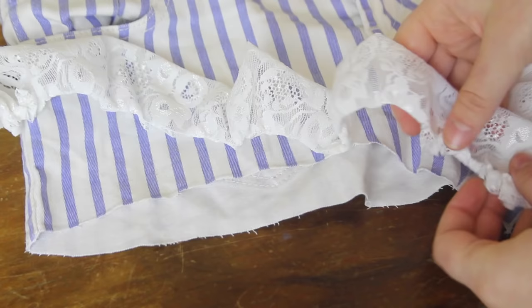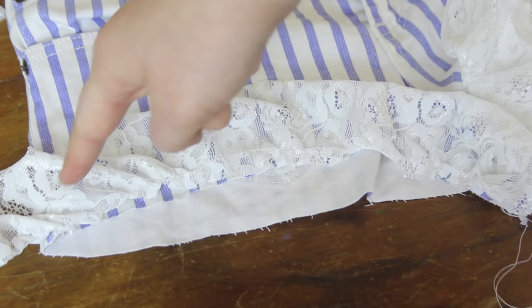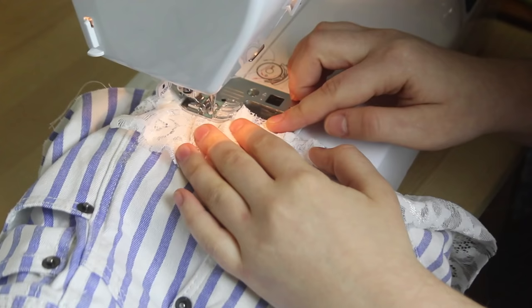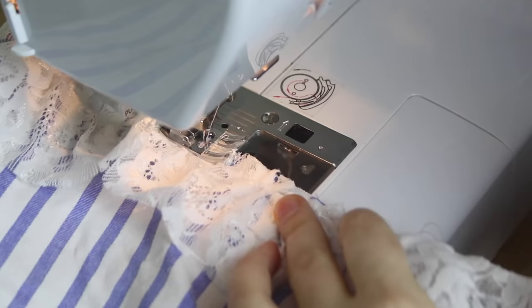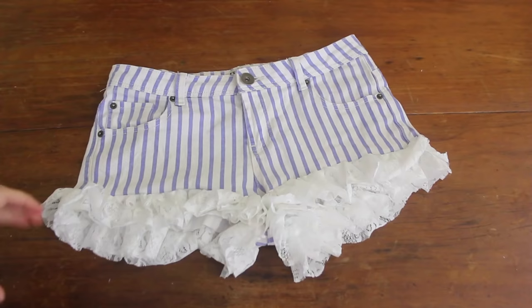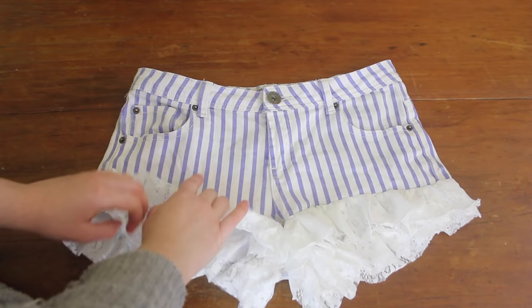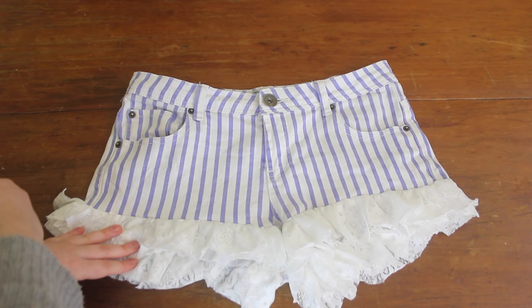Now it's time to sew the lace onto my shorts. I sewed the lace down onto the front of my shorts with the gathered edge matching the cut edge of the shorts, and sewed it all the way around the leg hole using a straight stitch of an average width. To make the lace look thicker, I sewed a second layer on top of the first one in exactly the same way. It's also a good idea to iron the lace down flat on a low iron setting. And if you want, you can do a top stitch all the way around in a contrasting thread to get the same look as the original shorts — however, I didn't do that since I already have a vertical stripe detail going on.